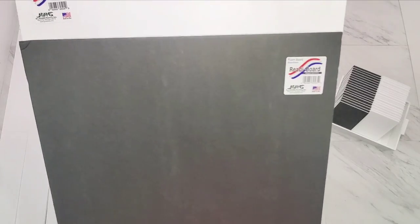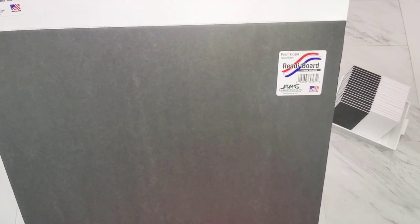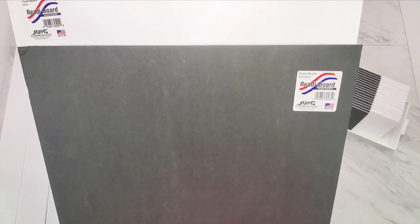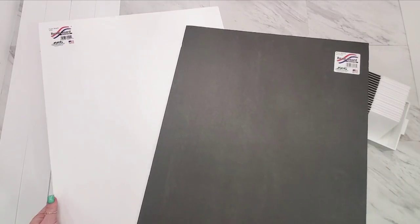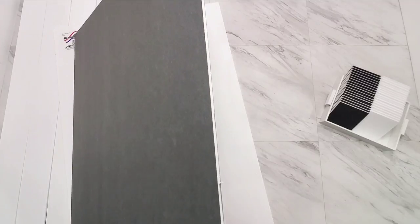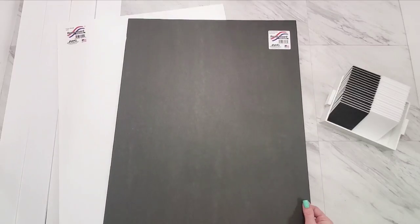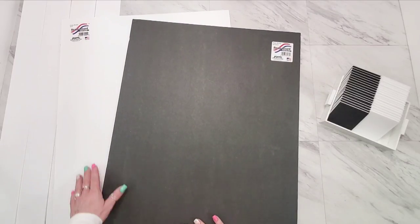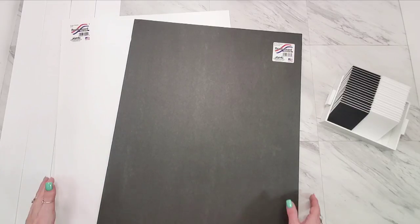I am using ReadyBoard brand foam board — foam project boards, foam core. It's got a lot of different names. You find it in the office supply and school supply section. It looks a lot like poster board, but it has a thicker foam center. The ReadyBoard brand has a papery surface rather than the laminated types, and for faux painting, the papery surface is better.